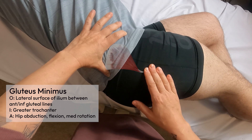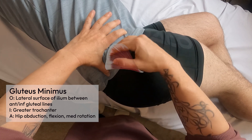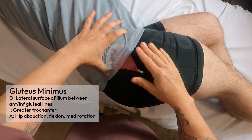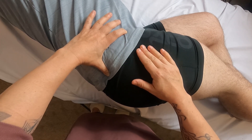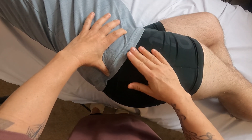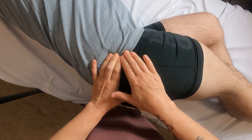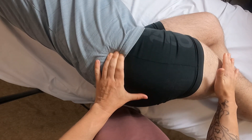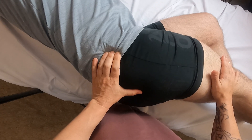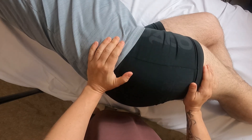The gluteus minimus mimics the glute med — mainly abduction of the hip — but because its fibers run more anteriorly, it also contributes to hip flexion and hip medial rotation. Differentiating it from surrounding muscles is very difficult, so I locate where it should be, sink in deeply, and ask my partner to abduct against resistance. I feel muscle fibers pop up — that's also gluteus medius, but deep to those fibers is the gluteus minimus.